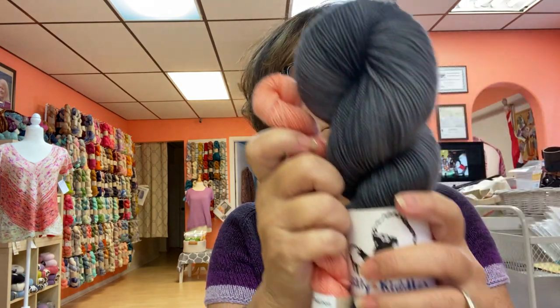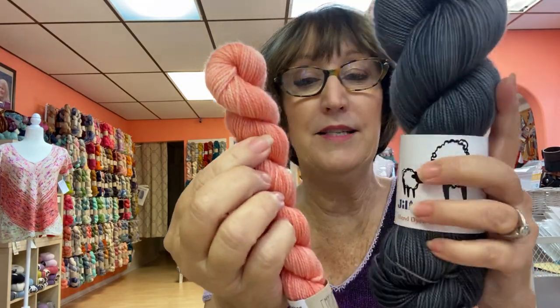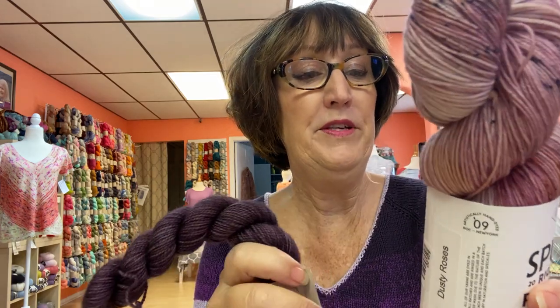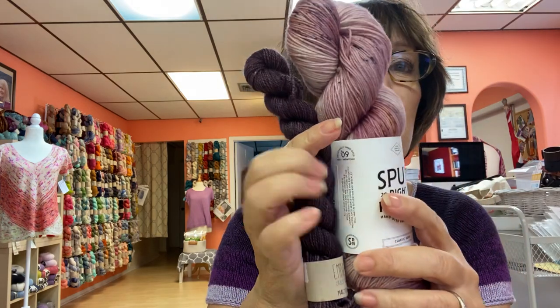400 yards. Isn't that pretty? That's her Smart Sock Cyborg and this is Don't Call Me Peaches. And then here's one from Spun Right Round — I like them a lot as well. You get 438 yards with them in their classic sock. This is Dusty Rose and this is Twilight. Look at this combination — very nice.